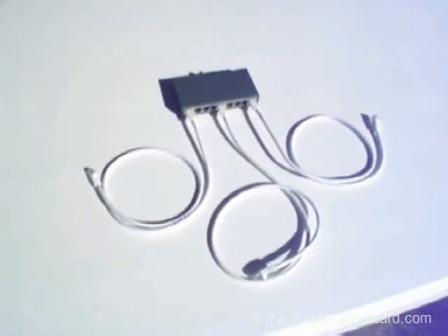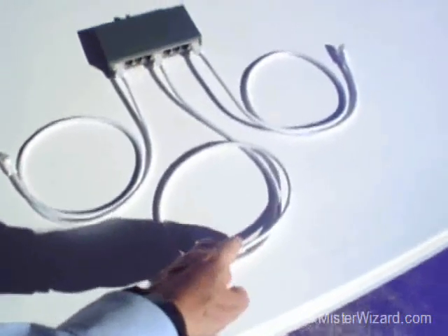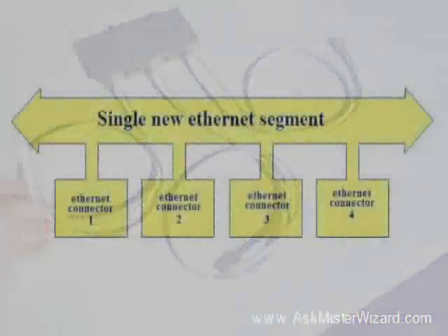Over a period of a few years, the coaxial cable style of Ethernet gradually disappeared, and it became more and more commonplace to see these new kinds of networks, where you had just an arrangement of the new, more modern, less expensive Ethernet cable.